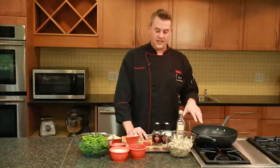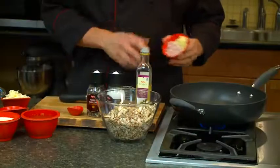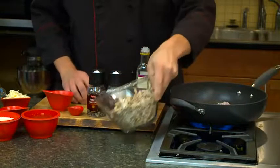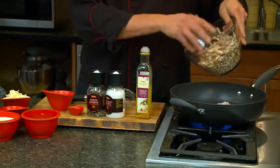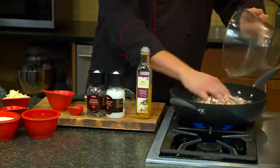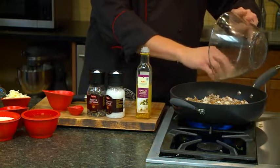We're going to start off by melting a couple tablespoons of butter in a sauté pan. We're going to throw in some shallots and garlic, and then add some mushrooms. I've got some shiitake mushrooms here, and then some diced portabellas. We're going to let those cook until the mushrooms cook down a little bit and release some of their moisture.